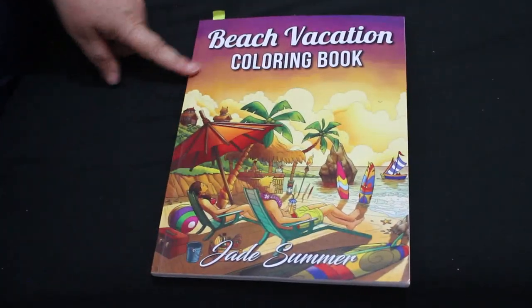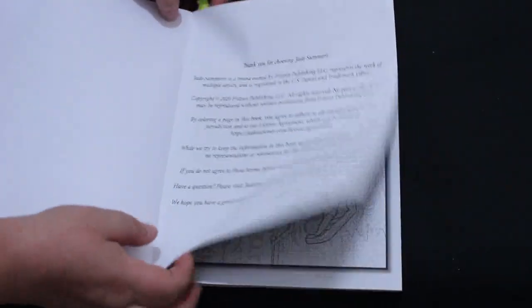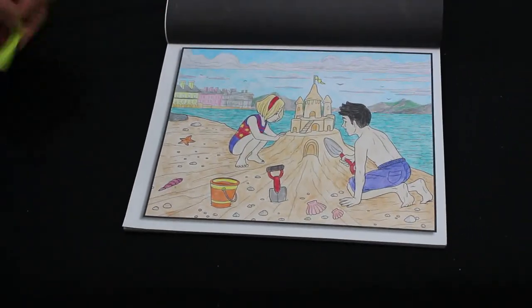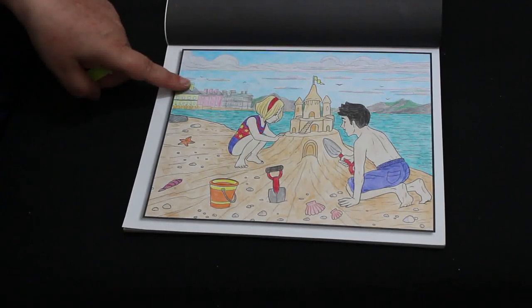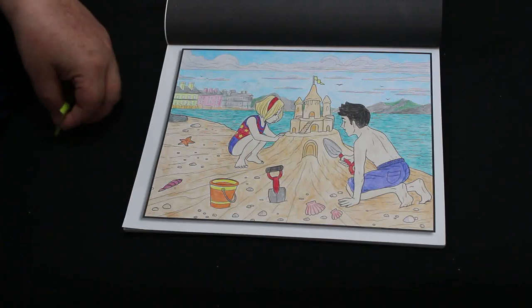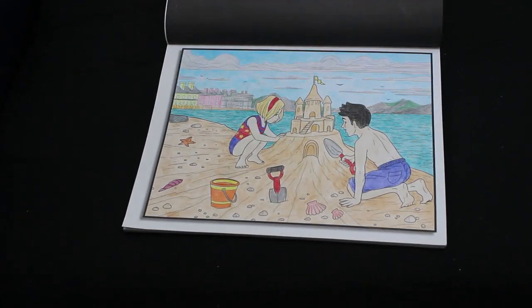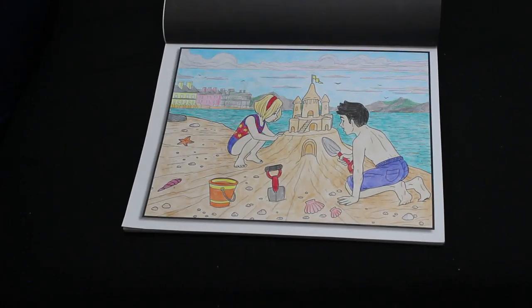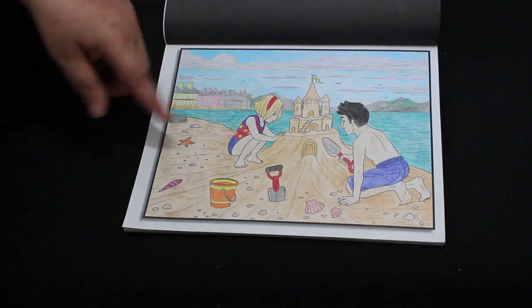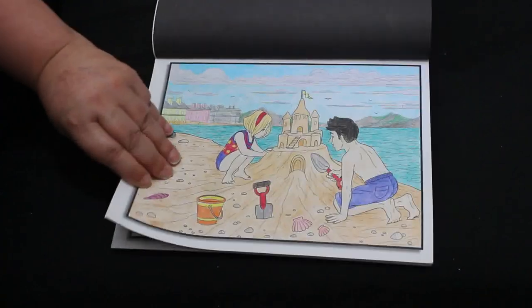I did one picture in the Beach Vacation coloring book — this is a Jade Summer book. I'm trying to color in all my Jade Summer books. I did this one with a mixture of pencils: the Colorista ones, then finished off with the Faber-Castell Black Edition. It ended up going downstairs as they do, but I really enjoyed it. I did most of it and then the little bits like the clouds, houses, and shelves just sat around for a while before I finished.